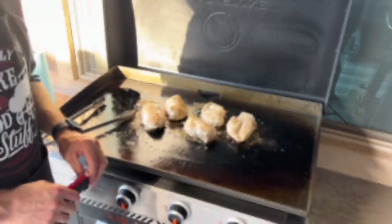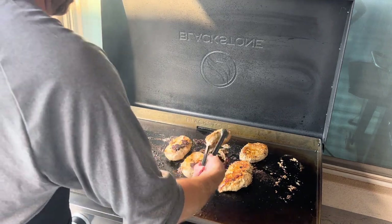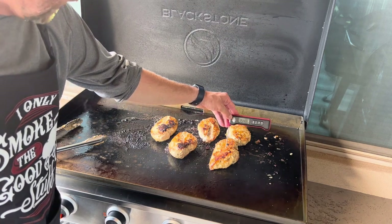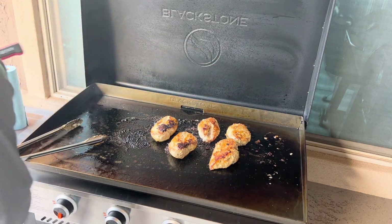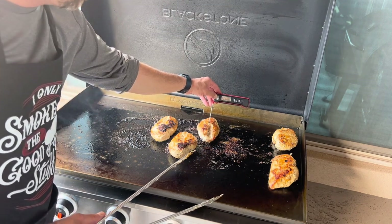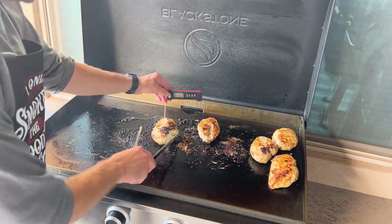We're back — let's give these guys another flip. They're looking beautiful, a nice golden brown. Let them cook for about another 10 to 15 minutes and we'll be ready to pull them off. Doing another temperature check — looking for 165°F. Got about 158, so we're getting real close. We're going to cut off the right-side burner and shift these over to our cool zone. Other pieces are at 136-137 and about 140-150, so we'll slide those over to the cool zone as well.